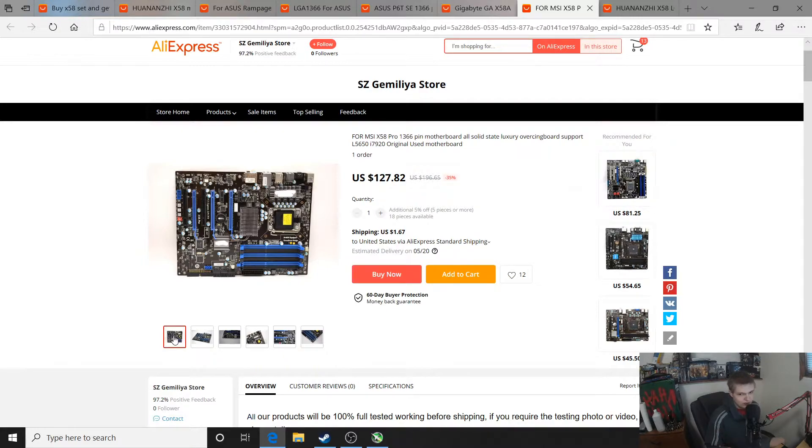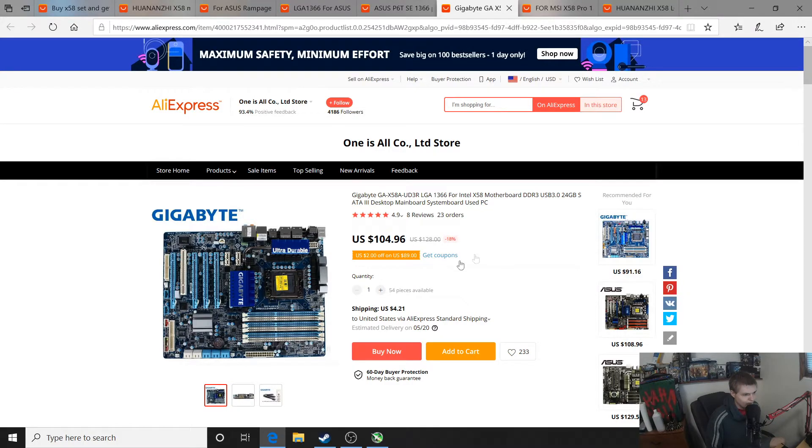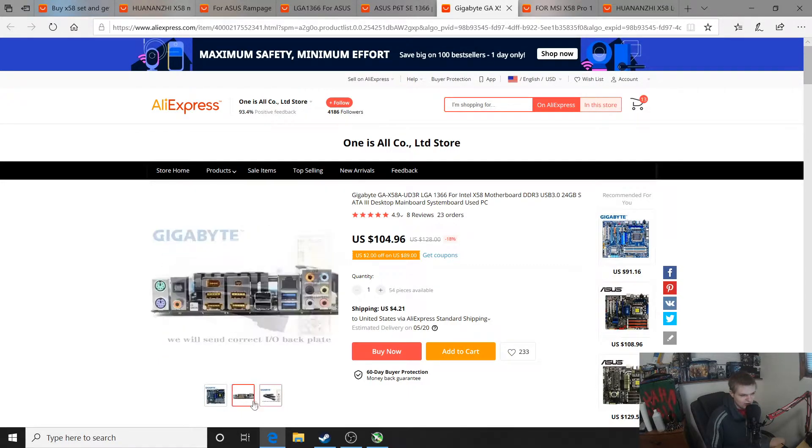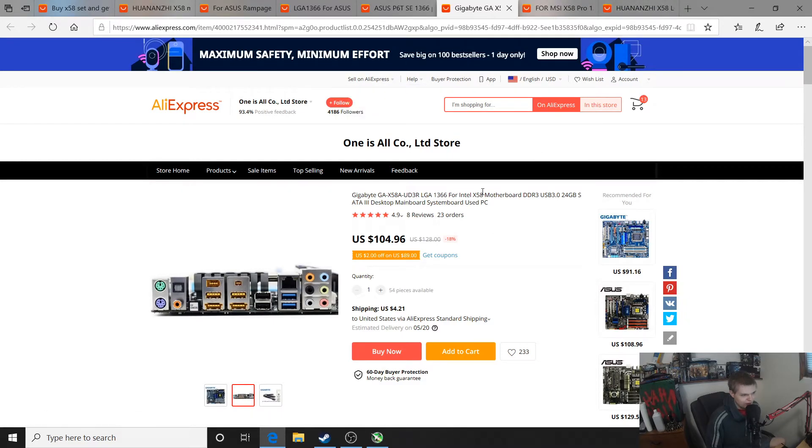There is more involved in overclocking on one of these boards than on the Huanager X58. The Huanager X58 is one of the simplest boards I've ever overclocked — all you do is adjust the multipliers, and if something crashes you drop the multipliers down. That's why when someone asked for a tutorial I almost felt like I didn't need to make one, it's just download one program and adjust multipliers. Here's another board — this Gigabyte Ultra Durable is about $110 and is another decent overclocking board for daily use.